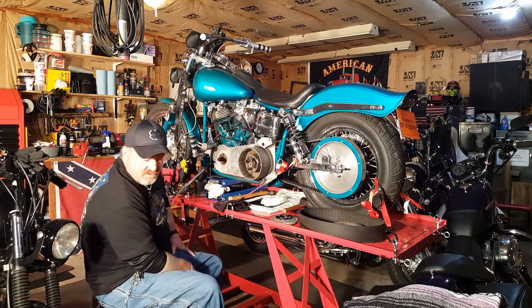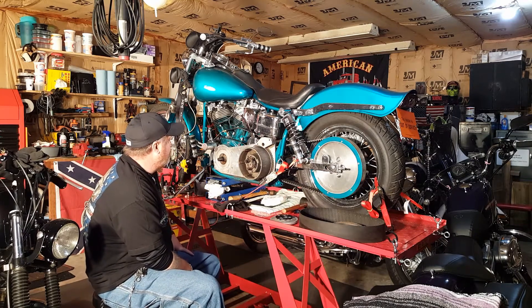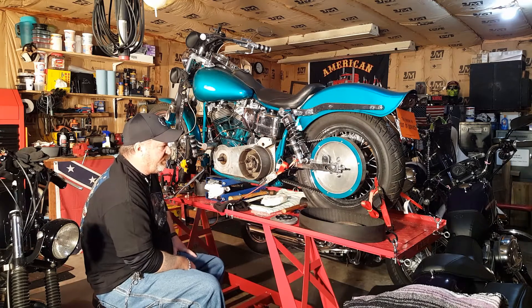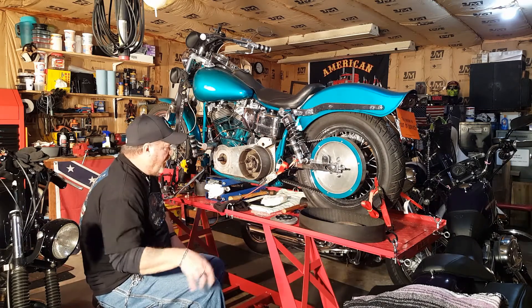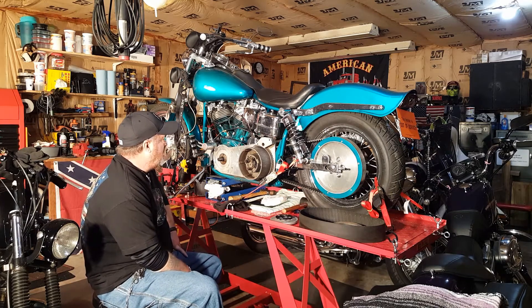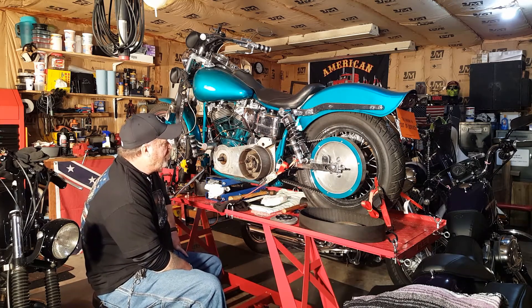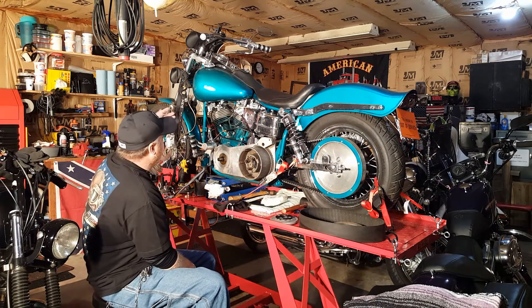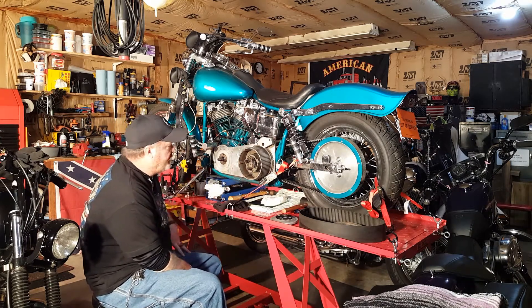Right behind me here's my '66 Triumph. Once I get done with the '72 and get it to where I can, I'll bring it back down and park it and start working on the Triumph — I've got to do electronics on that one. But yes, this is my 1972 FX Super Glide with a '77 front end and Sturgis-style rear end.